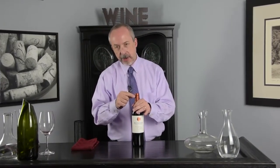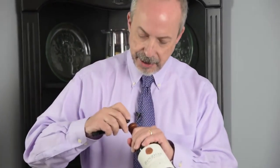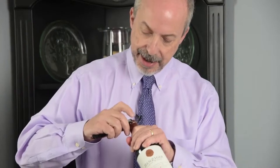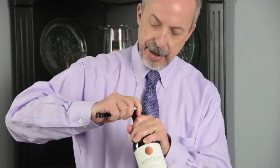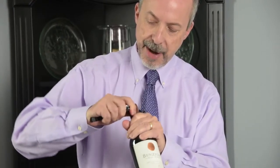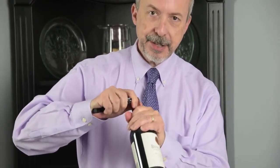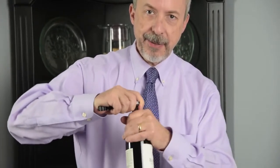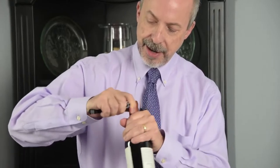Each bottle should have a small lip here. What I would recommend doing is just get the knife just at the bottom of that lip, and put your finger behind it just to steady it. Now you can just kind of run around the edge. If the lead capsule turns or if you turn the bottle, that's fine — just run the knife right along the edge.